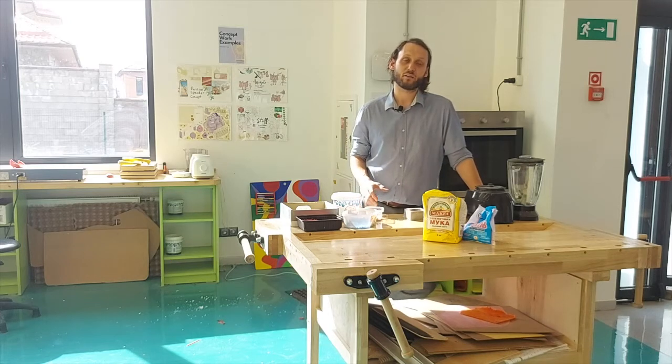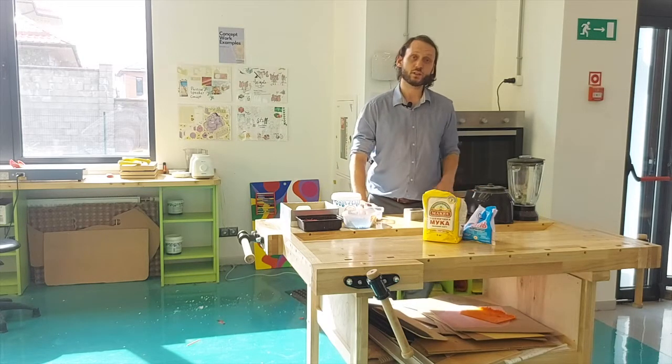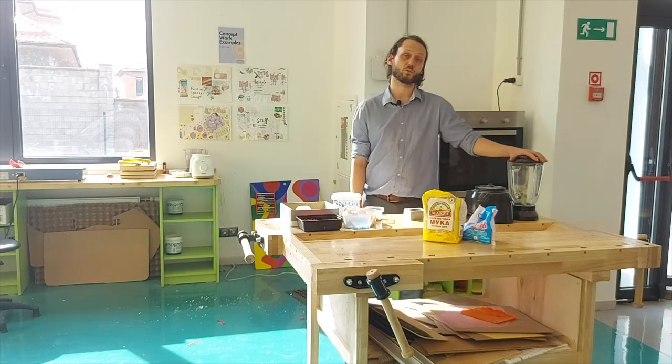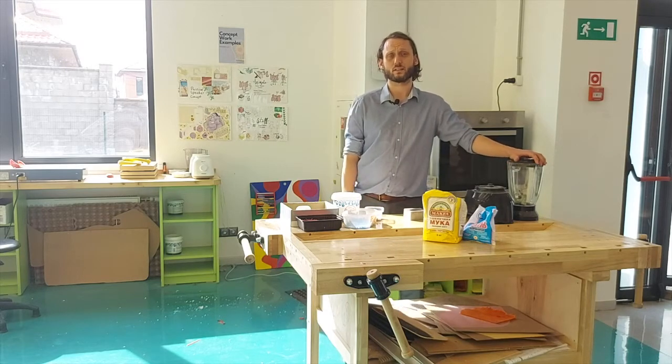Hi everyone. I wanted to show you how I first started recycling plastics before I had any real equipment. The only two things I had was this oven and this blender that is suitable for blending ice. What I did was I collected lots of HDPE, mainly from plastic bottle lids.